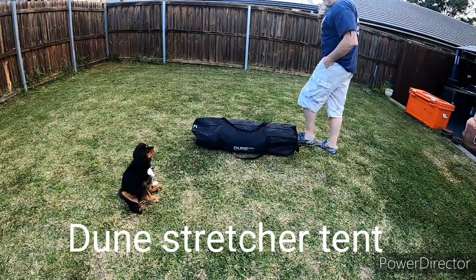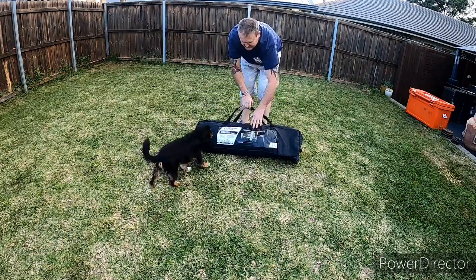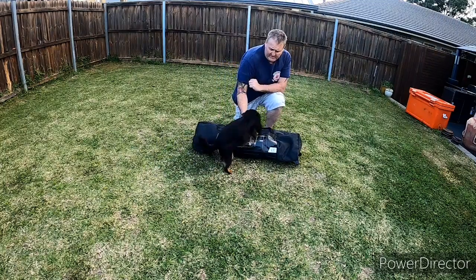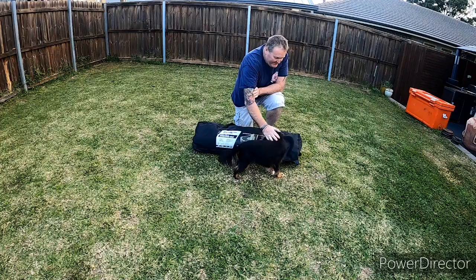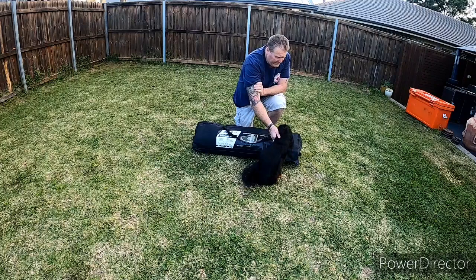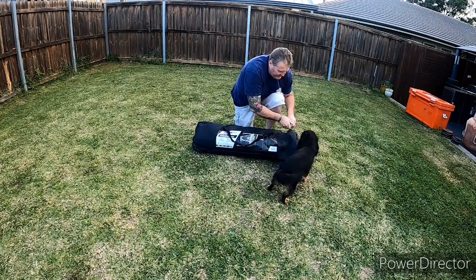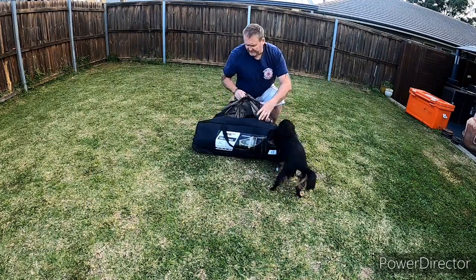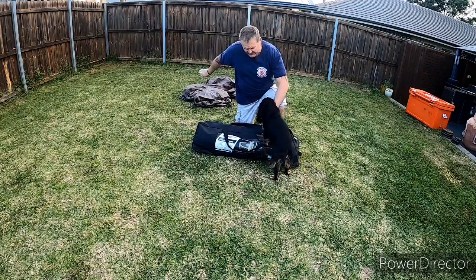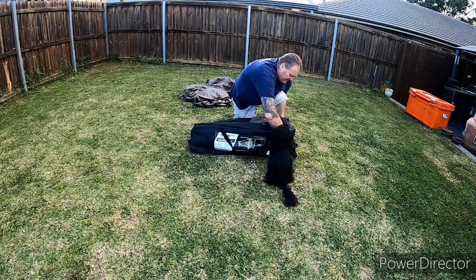Here we have the Dune stretch tent — pretty hardy, good bag. I've had it on the back of my bike when we go away for club rides and stuff. Inside you've got your fly to go over the top, you've got your actual unit itself, and it all comes inside the bag.